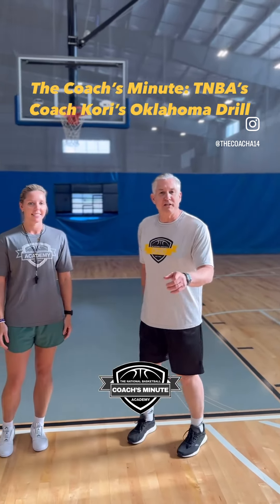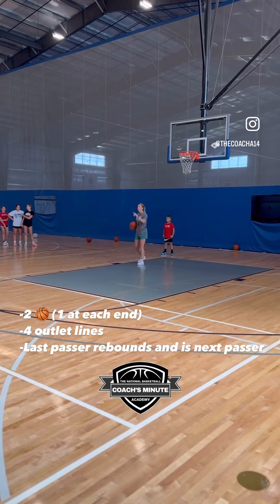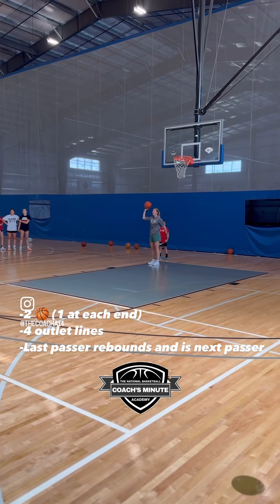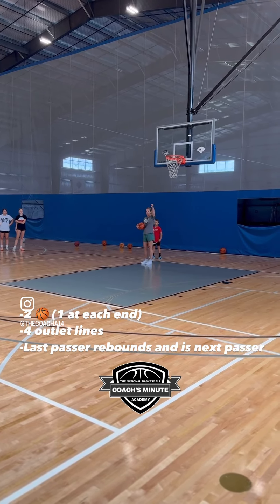Alright, I'm Coach Mark Anderson. Looking forward to it. Layups, open layups — two balls. Down there's one, down here's one. There are four outlet lines. Let's start.